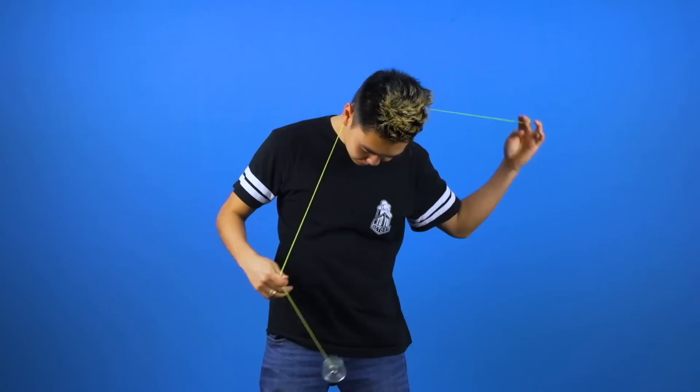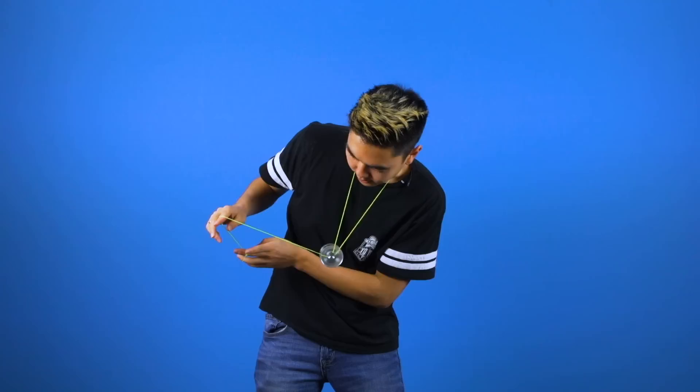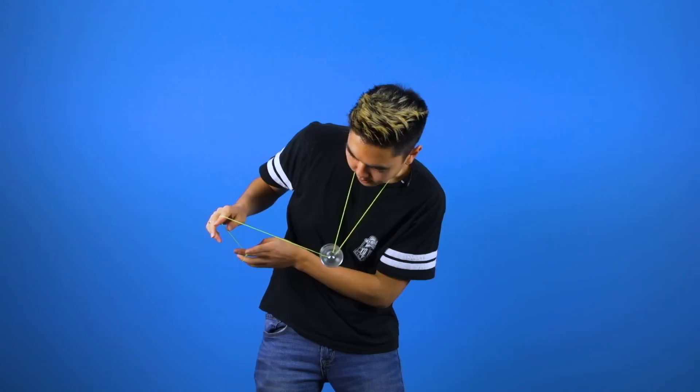If you're getting any string burn on your neck, what I suggest is to tug on your non-throw hand more upwards than outwards. That'll cause the yoyo to go around your neck rather than rub against your skin. And that was Double Down.